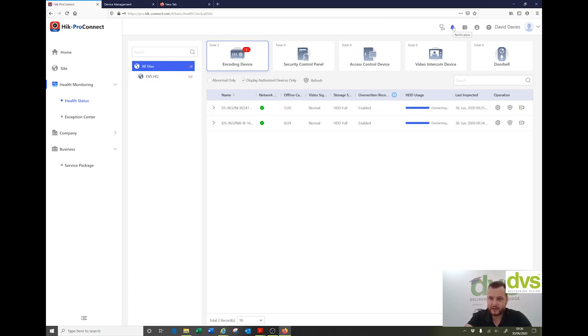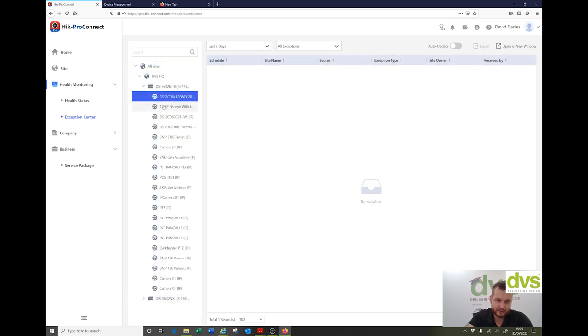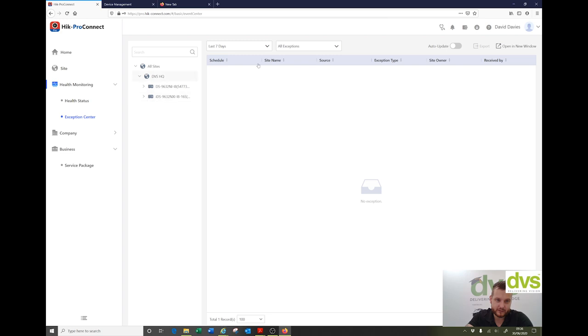At the top you've got health check, notifications, business — all the stuff at the top there. Exception center: click on that, expand these, and it'll tell you all your exceptions as they come through as configured. So far nothing has come through — I'll go and turn that NVR off and we'll see that come through.